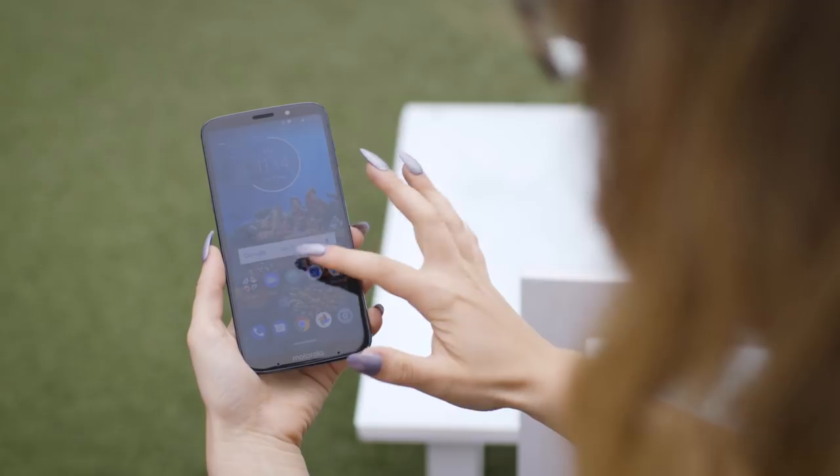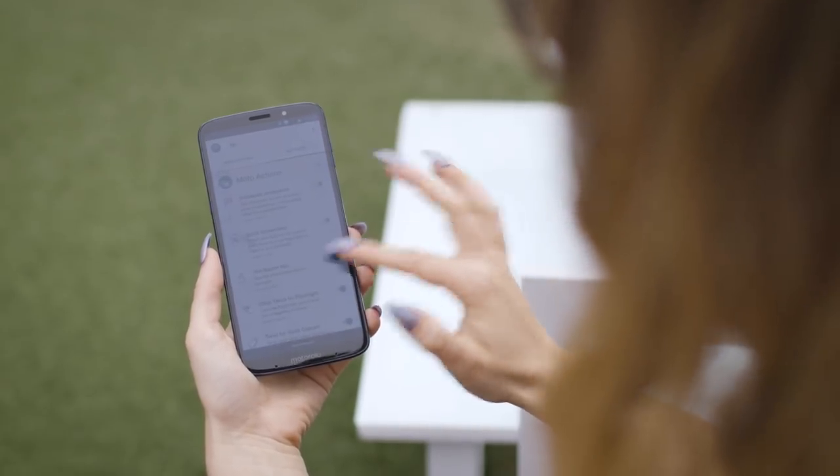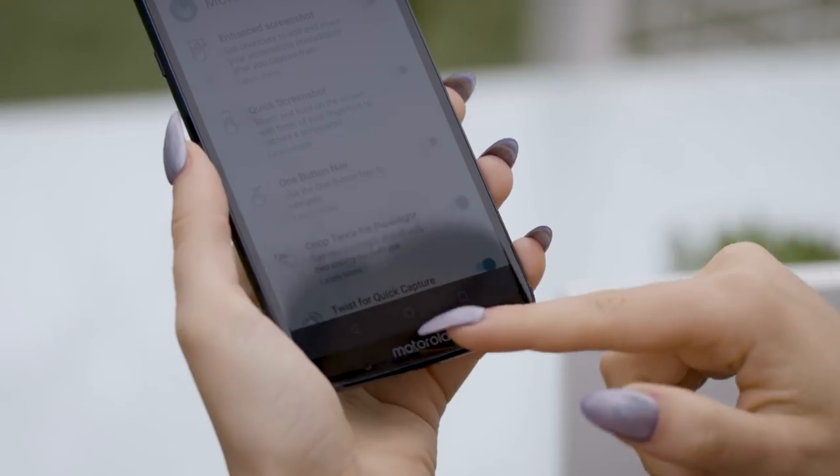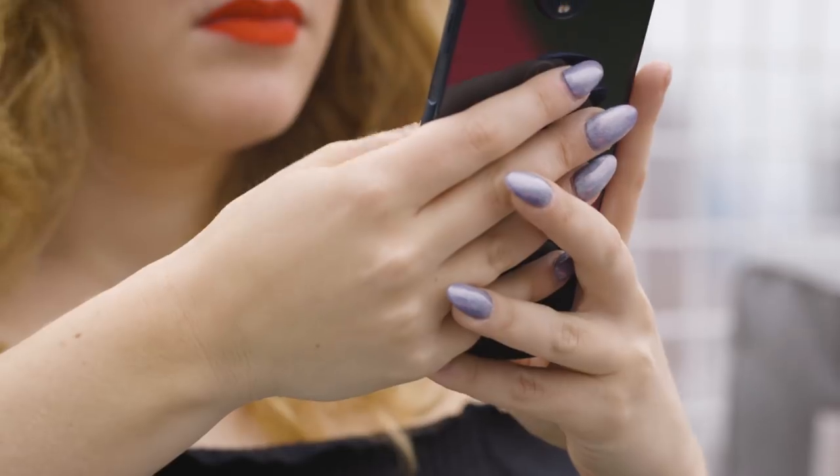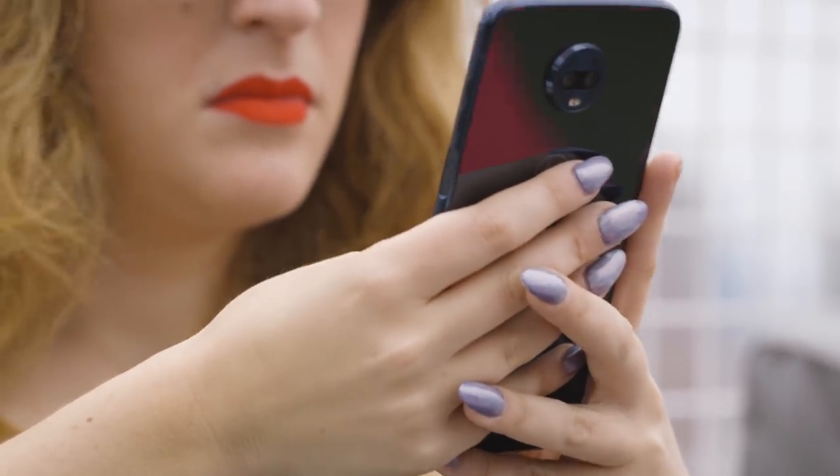The phone will be shipped with this feature turned off and the standard navigation buttons on. Honestly, this didn't free up much screen space, and I kept getting confused about which gestures did what. It's personal preference, though, and some people will probably like this feature while others won't.